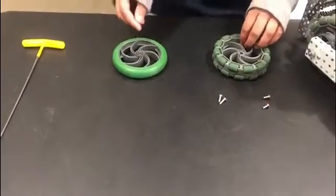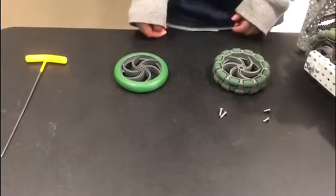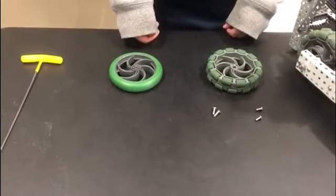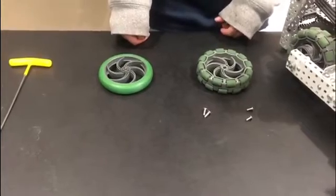Hello, I'm from team 90F Phantom X. Today I'm going to be talking about locked omniwheels. In the game Turning Point, we used omniwheels for our base, but we realized that we could get pushed off very easily, so we decided to use locked omniwheels. This will help us for not getting pushed off of the platforms.